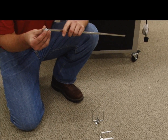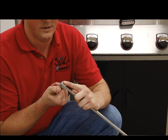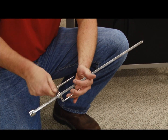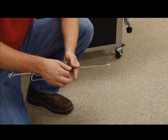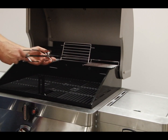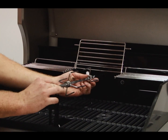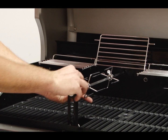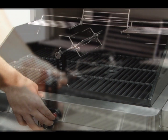Loosen the set screw and slide the grooved end of the sliding collar onto the spit rod. The end of the collar and the end of the rod should be aligned. Place one fork onto the spit rod with the prongs facing away from the sliding collar — do not tighten the set screw at this time. Place the loaded spit rod onto the motor assembly and adjust the sliding collar to rest on the support bracket. Now you're ready to turn the rotisserie motor on.